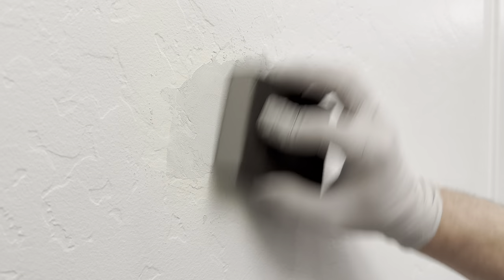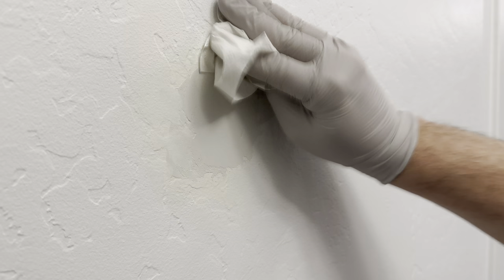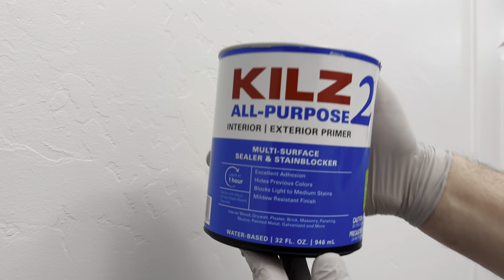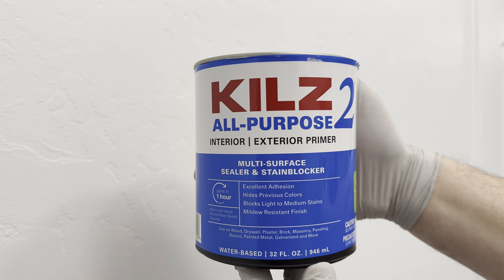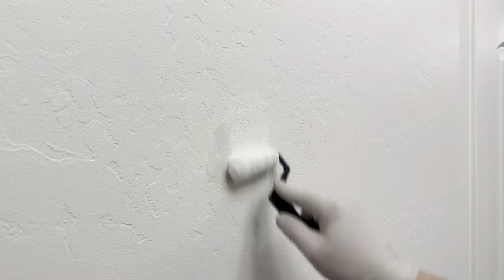I'm now going to let it dry overnight, then go back and sand it down to try to get it to match the rest of the texture. After clearing off the dust, the next step is to apply a coat of primer before painting. If you don't have paint primer, you can also just use the shellac that we used earlier.